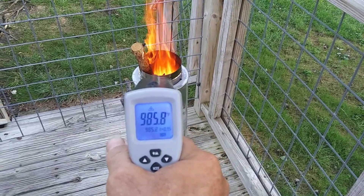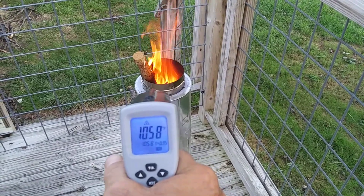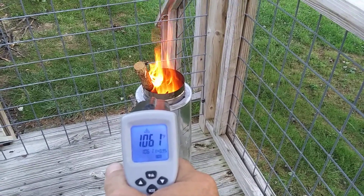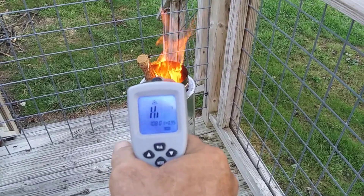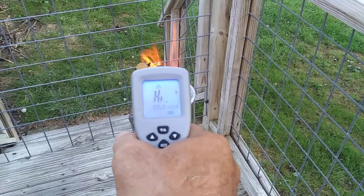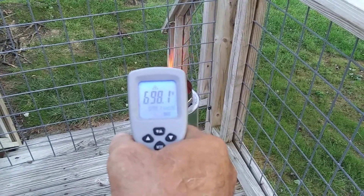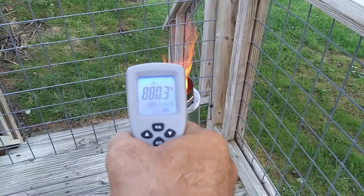If you saw my last video about building the gasifier wood deck pit unit, it's going off the scales here — it's like 800 to 900 degrees.